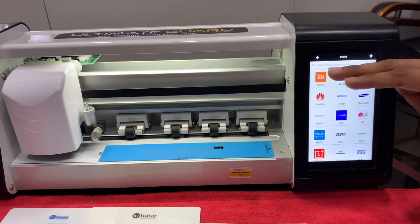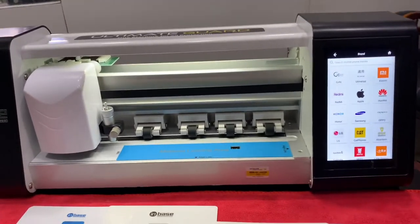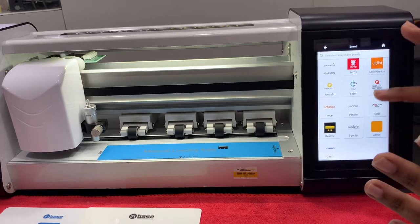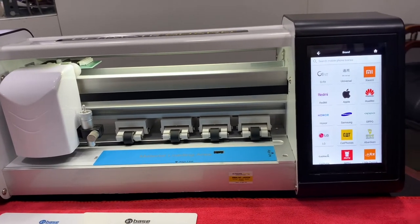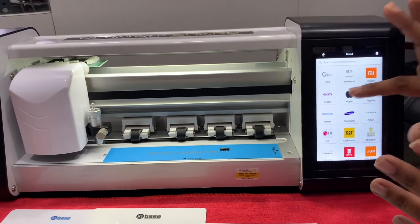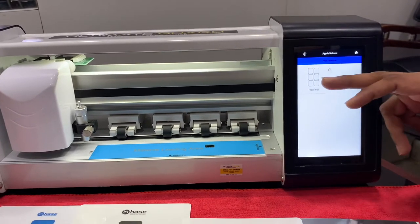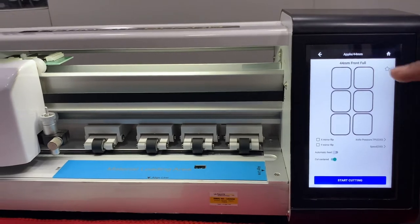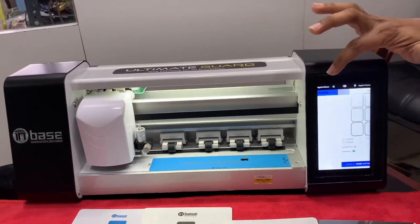Next, we come to smart watches. In the market, you usually see only 4 to 5 brands, but here we have more than 20 brands available. Let's go with the Apple Watch 44mm. In one single sheet, you can cut around 6 cuttings, either clear or matte — whatever you like.